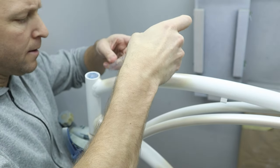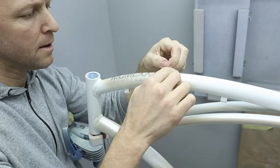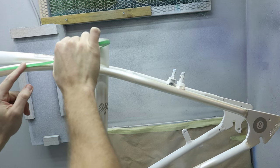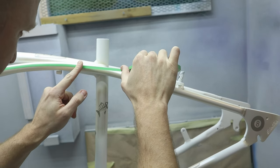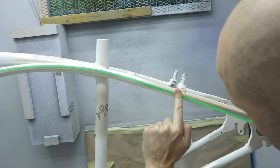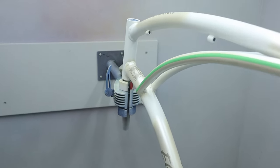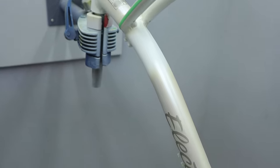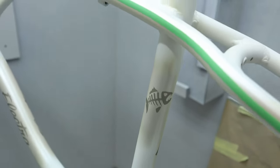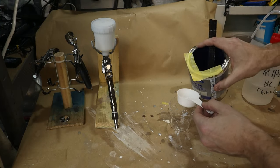I usually apply them freehand but I use certain reference points to make sure they align with the frame. I want some lines along the bike and I use a fine line tape to get a nice graphic scheme. The benefit with positive masking like this is that I don't have to cover the whole frame from overspray — I just put them where I want them and make sure they stick.